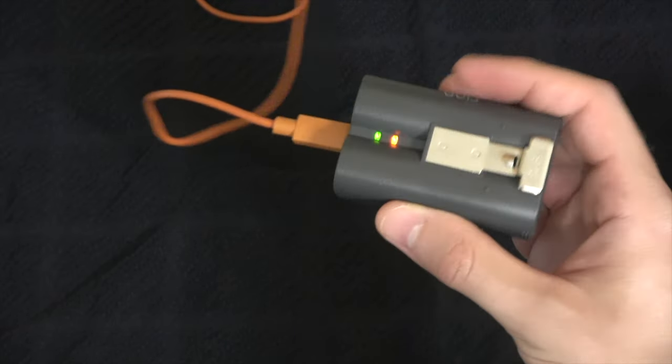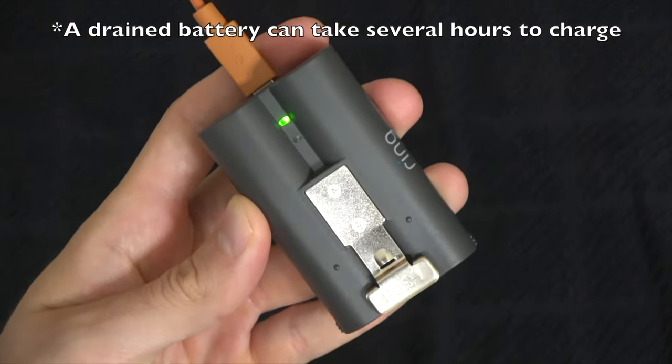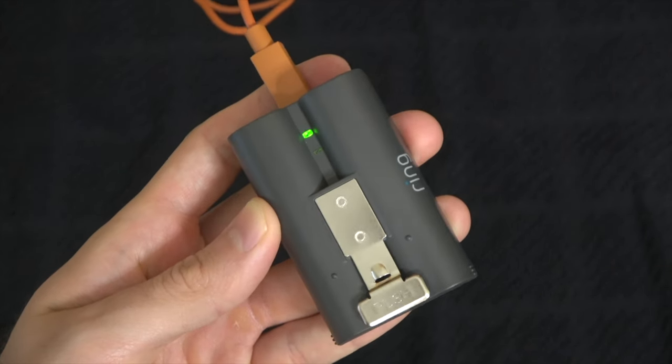Two lights should turn on — one red and one green. When it's fully charged, the red light will turn off and only the green light will be on.